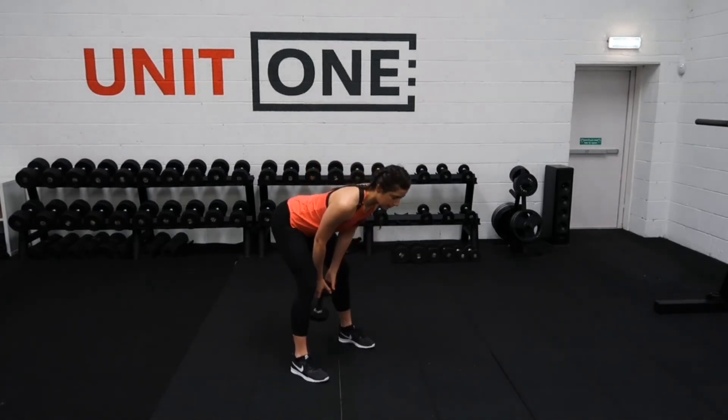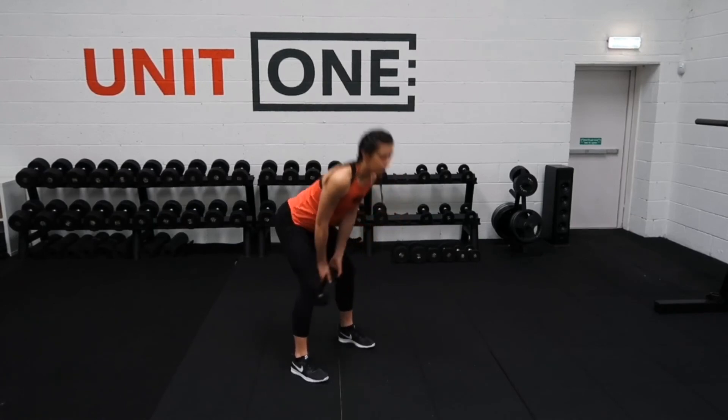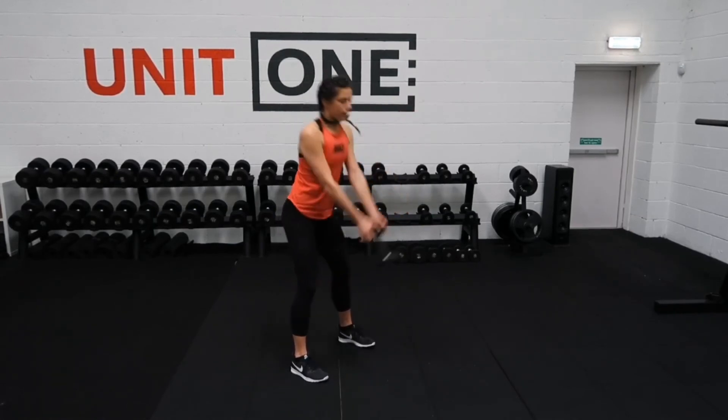Chest comes down, extend the hips back, keep the shoulders back — not rolling forwards. Pushing through the heels, drive the hips forwards.